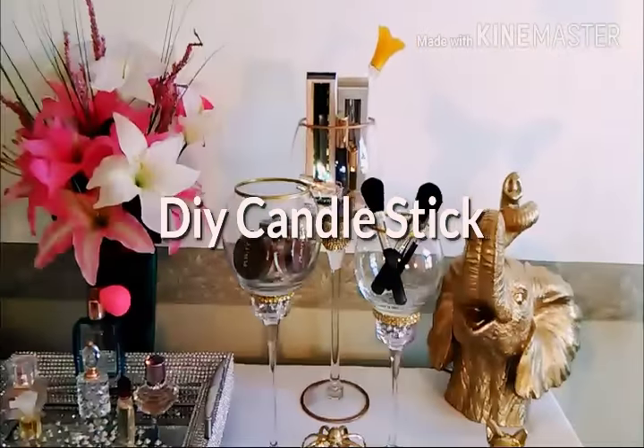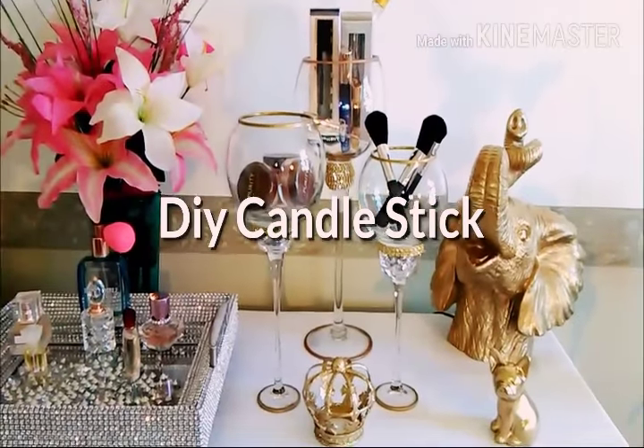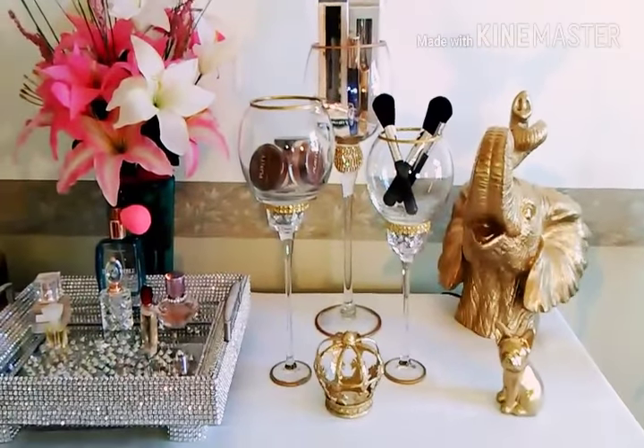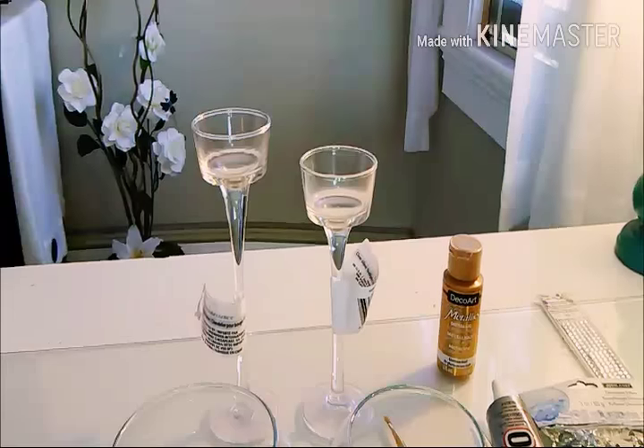Hi! Today's DIY was inspired by that candlestick holder in the background. The two in the front I made from Dollar Tree items. If you're interested, stay with me and I'll show you how I did this.